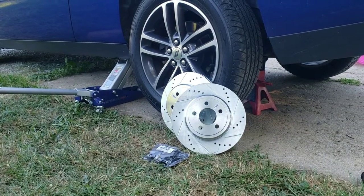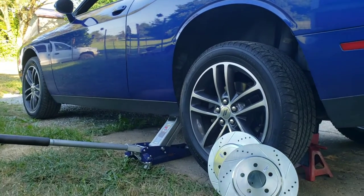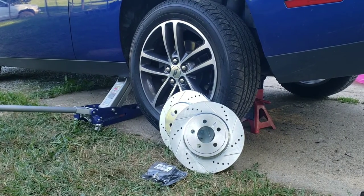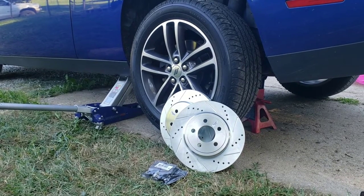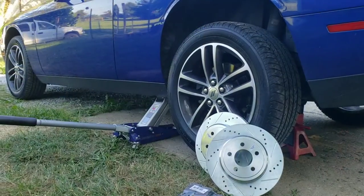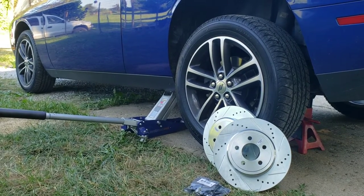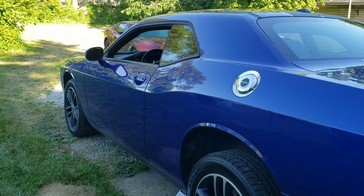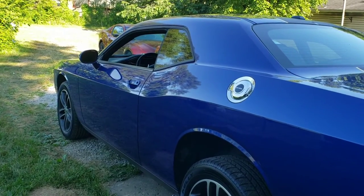We're doing the rear pads and rotors on this 2019 Dodge Challenger. It'll be exactly the same for the years listed in the description. The Scat Pack or Hellcat are probably different brakes, but this brake kit says it covers any Challengers with the dual piston caliper in the front — so that includes your V6 models, all-wheel drive models, and even some V8 models. The Chrysler 300C and Dodge Charger are all basically the same vehicle and will be extremely similar.